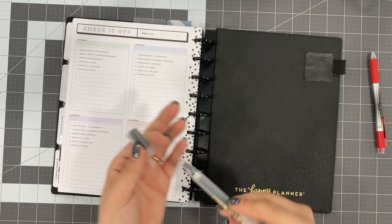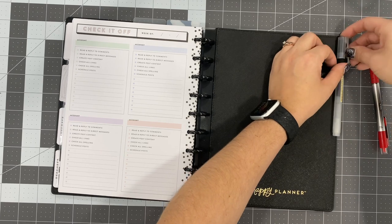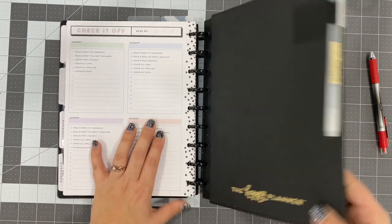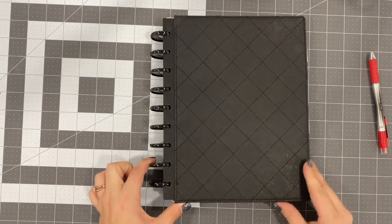I do have a pin loop on here that I use. The pin loops are from Amazon — they're amazing. I will have those linked down below in the description box if you want to check it out. So that is my physical planner and how I'm using it.